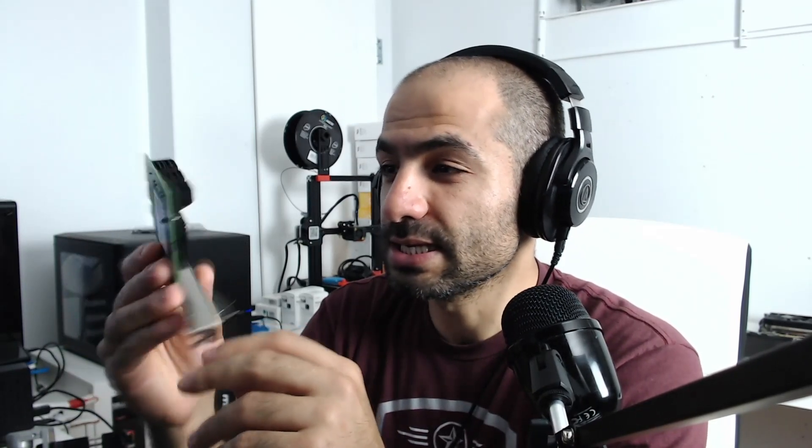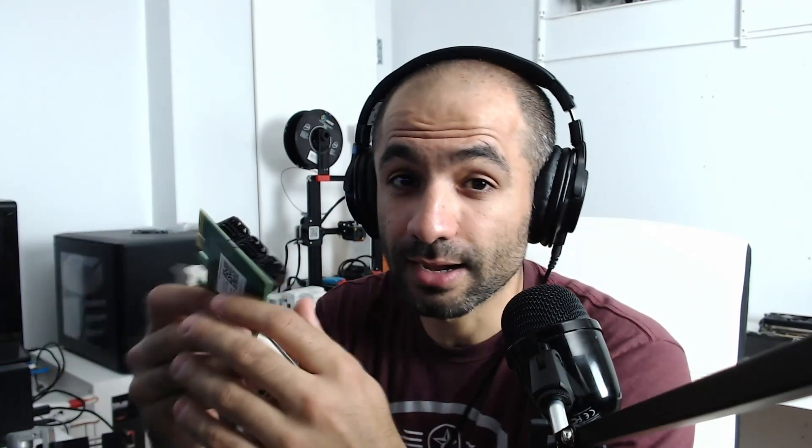If you're searching for one, make sure you look up 'PCIe to SATA.' I made the mistake of accidentally buying a 'PCI to SATA,' which doesn't fit on my motherboard. You'd also want to look for something that says six gigabits per second — that should be sufficient. These things are usually made in China and the reviews are typically not great, but most of them do what they're supposed to do.